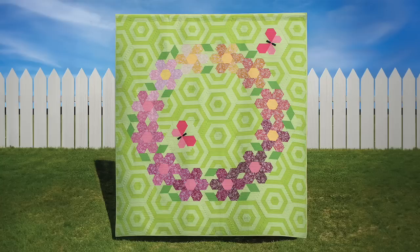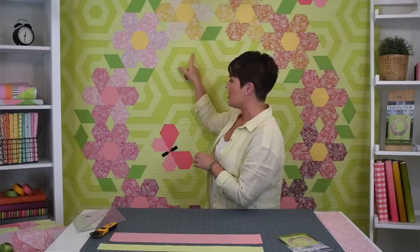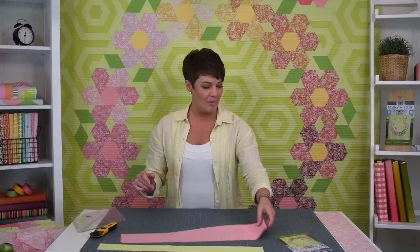Hey everyone, Krista Moser here. Today I get to show you my latest pattern — this is Flutter by Frolic. It's constructed with four main blocks: the flower blocks, the butterfly block, a leaf unit, and the background units. I thought I would show you how to do the flower block because it's very fun to do and it's got a clever little technique to finish it.